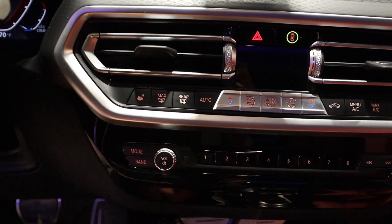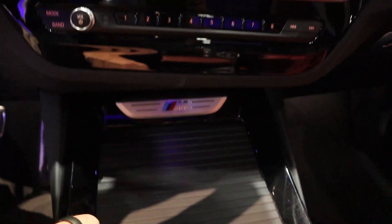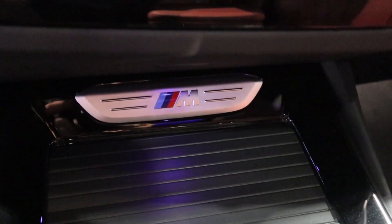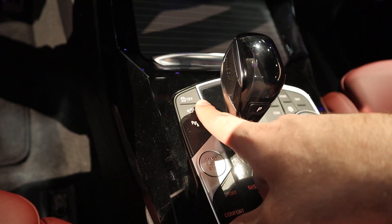Heated seats are here. Interestingly, BMW doesn't include cooled seats as standard in a lot of their cars — I think they should. There's another M logo. There's extra storage space in the center console, though the compartment didn't want to open for me — I was probably doing it wrong. I'll have someone who owns one comment below.